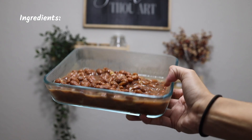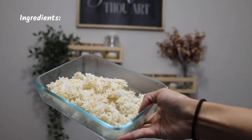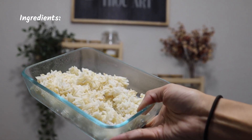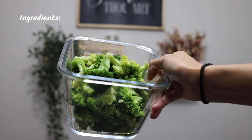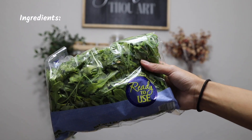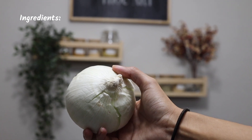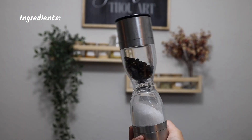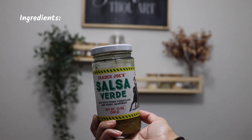For the pinto bean and rice bowl, I'm using some of the pinto beans cooked in the pressure cooker. You'll need some kind of grain — I'm mixing white rice and brown rice together, which is a new hack that helps me eat more brown rice. You'll also need some veggies like broccoli, some greens, white onion, lemon for topping, fresh cilantro, salt and pepper, and salsa verde.